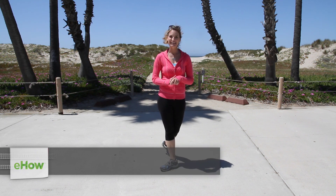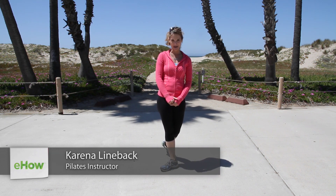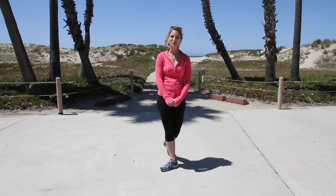I'm Karina Tech Linebacker, Master Pilates Instructor. My website is osteopilates.com and this is how to reduce the size of your calves to fit into boots.